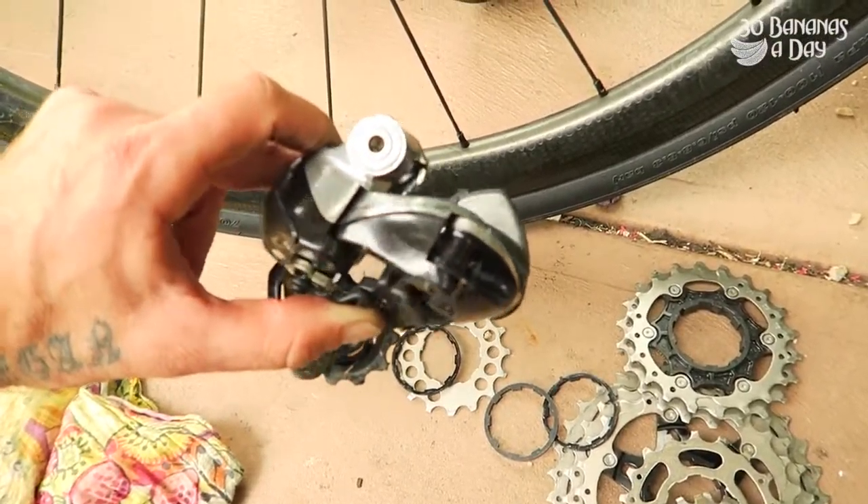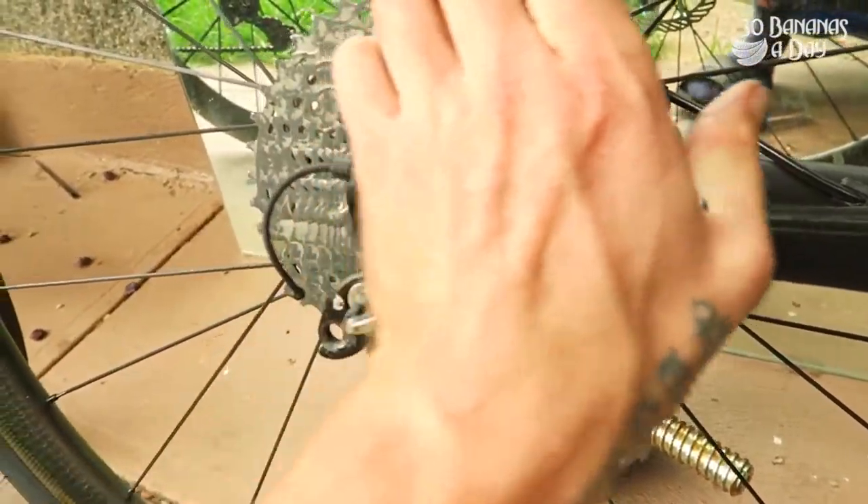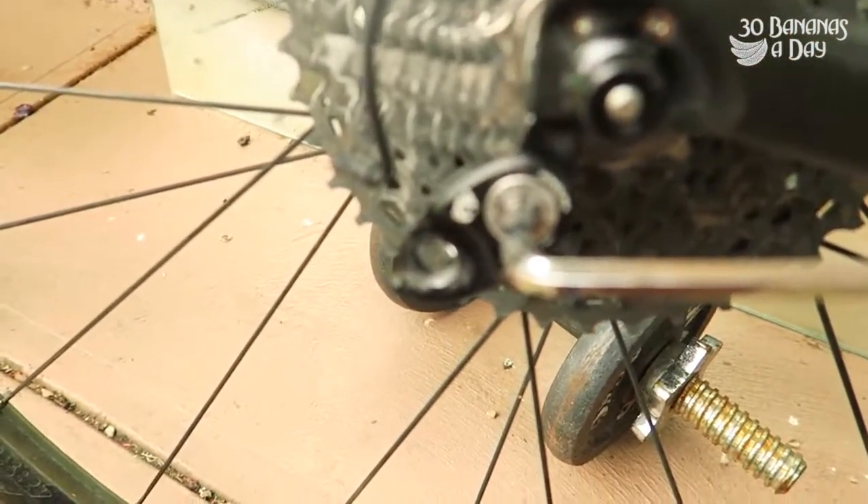Most bike shops will say it can't be done, but as you can see, it has to be done. I've done over a thousand kilometers on this setup and it works perfectly. Find a mechanic or do it yourself. That's the Wolf Tooth RoadLink — unsponsored. It does work.